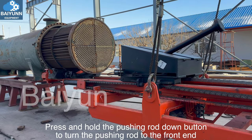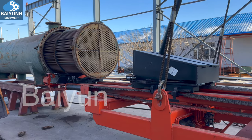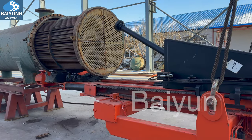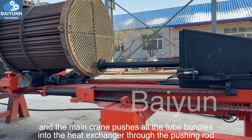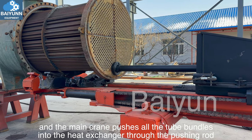Press and hold the pushing rod down button to turn the pushing rod to the front end. Press and hold the vehicle forward button, and the main crane pushes all the tube bundles into the heat exchanger through the pushing rod.